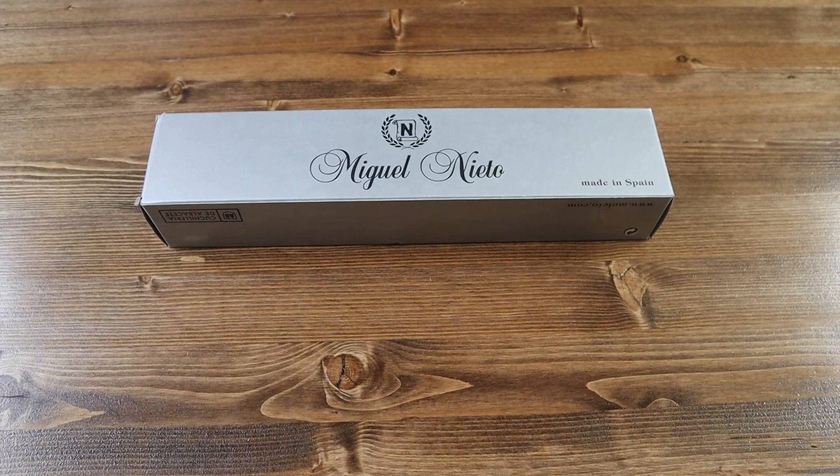Hello everyone and welcome back to another Jimming with Jacrispy video. Today we have another brand new knife from Miguel Nieto called the Warfare 2.